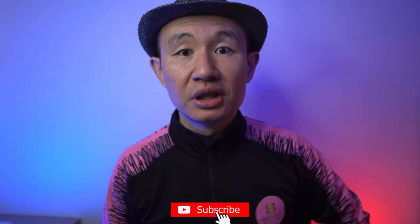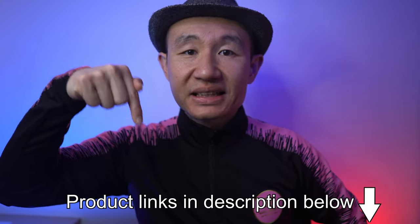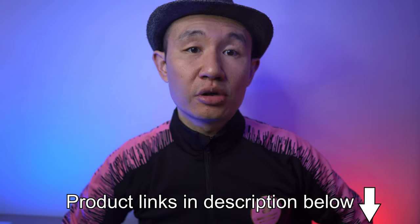I hope you enjoyed the video today. Thank you for watching, and if you haven't done so, please subscribe to my channel. I'll also leave links in the description below for various Ring security devices. Thank you.